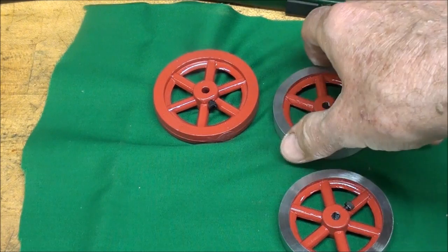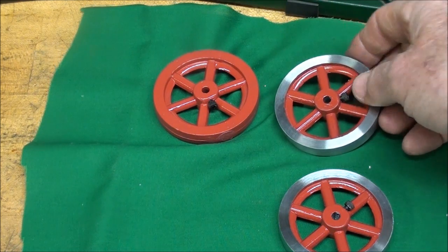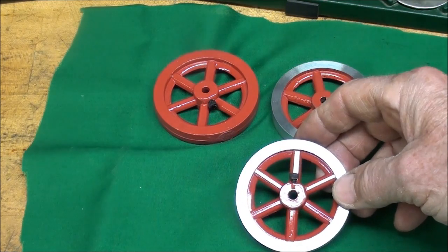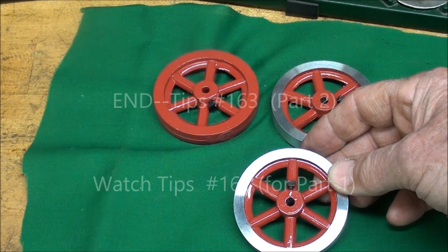I hope you liked this little video. It's a two-parter on casting flywheels and then machining them for my small engines. Keep watching my videos, and thanks for the good comments. This is Tubal Cain saying so long for now.